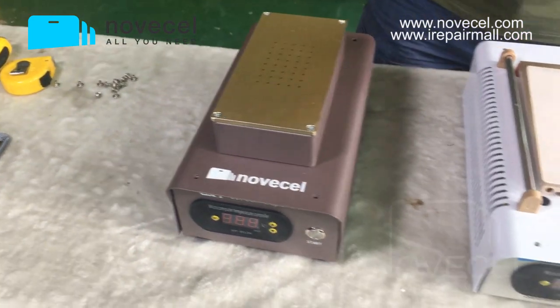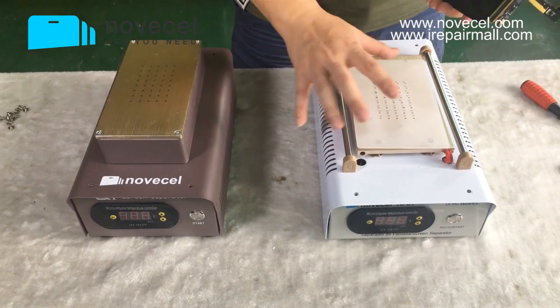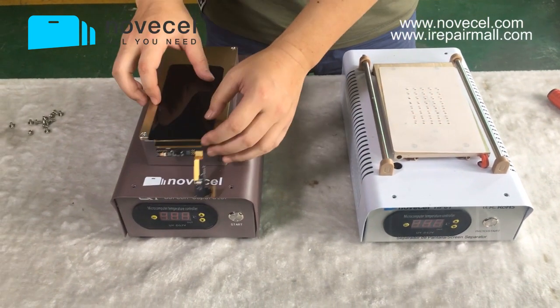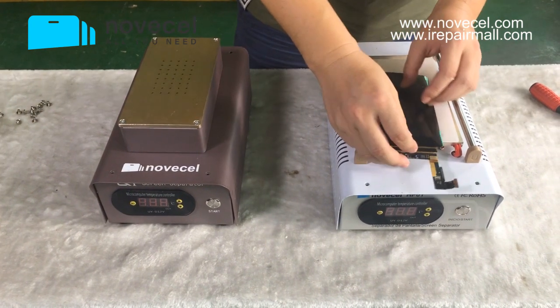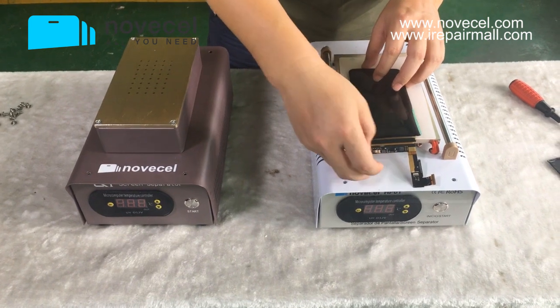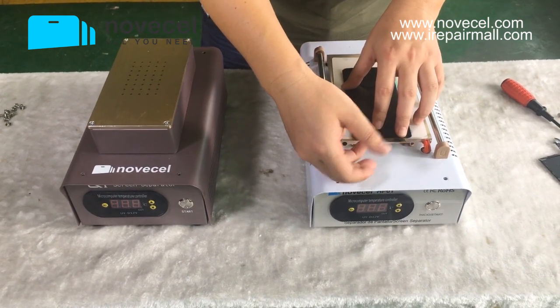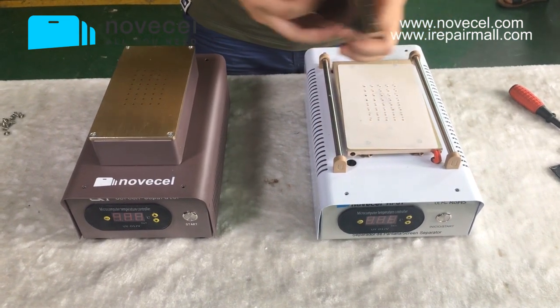To summarize the two differences: first, the Q1 has two pumps — more powerful, more suction; the HP01 has one pump, less suction. Second, the Q1 is taller so you have less risk of breaking the flex, while the HP01 is shorter so you have to extend the flex more and have more risk of breaking it.